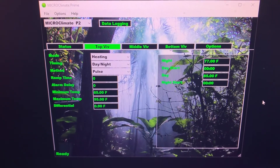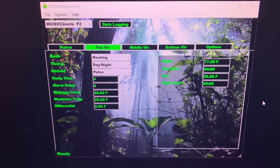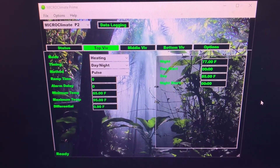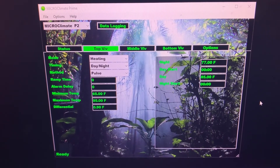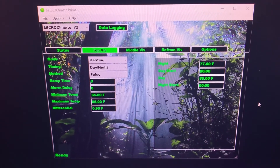Selecting the top viv, I've changed the timing to day and night. As you can see, the right-hand side now gives me the options to set the time and the temperatures I want the day and night to be. Very straightforward when you're using the computer.